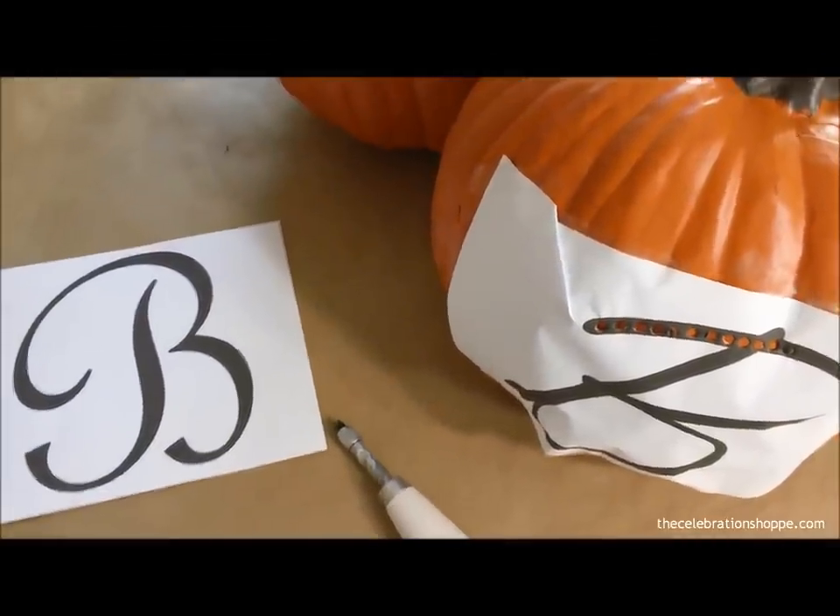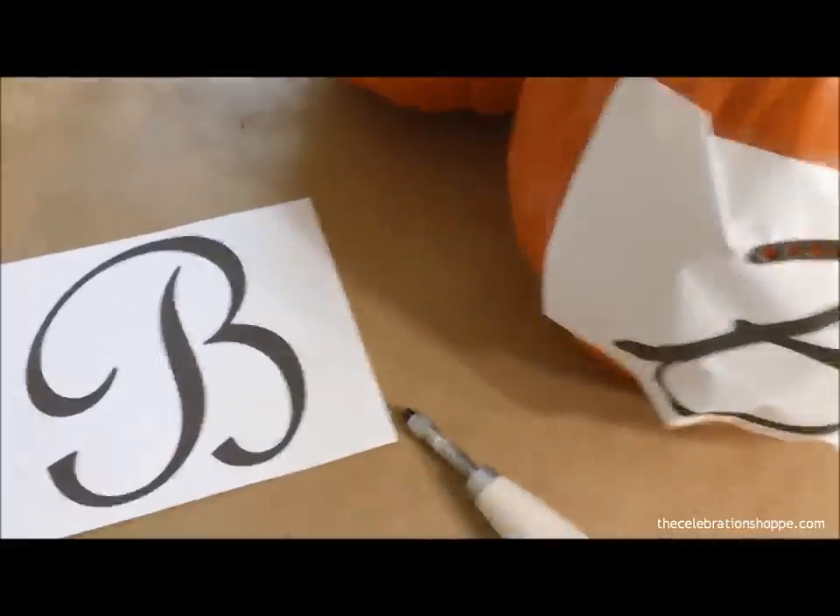Hey guys, it's Kim from The Celebration Shop and I'm going to share with you today a Thanksgiving craft. I'm going to monogram some pumpkins.